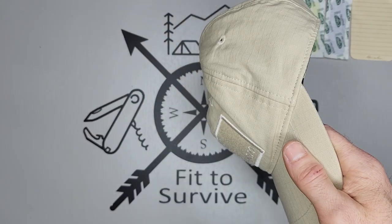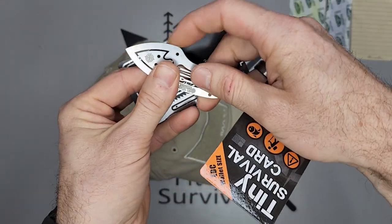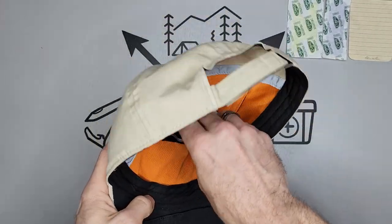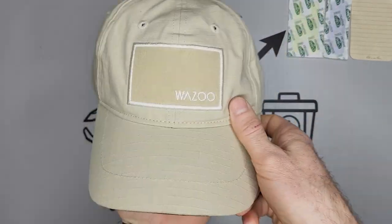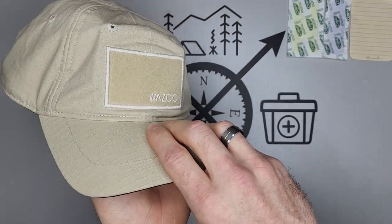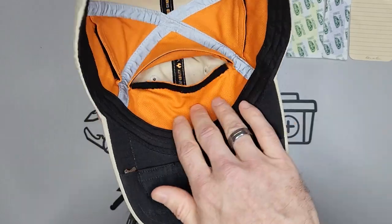I originally ordered a survival card from Amazon to go with the cap, but I was not impressed — the knife doesn't even come sharpened, you have to take it out and sharpen it yourself. My thought was to carry it on the inside, but if you carry anything rectangular like that — whether it's a credit card or this — it's going to look really obvious when you're wearing it. So I chose not to carry anything large like that in the cap.